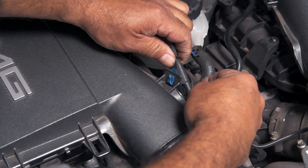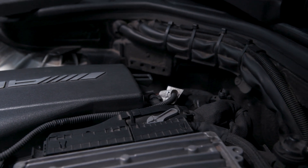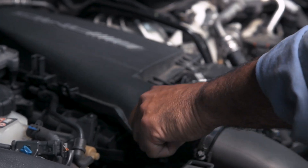Reconnect all sensors previously removed, and repeat the steps for the opposite side. This process should take about 10 minutes to complete with the correct tools.